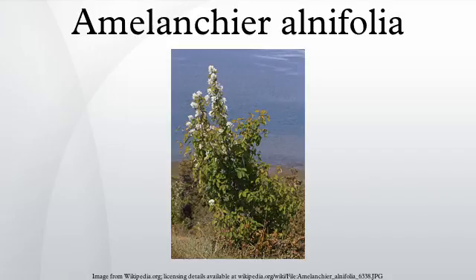In A. alnifolia, the flowers are about 2–3 cm across, and appear on short racemes of 3–20 somewhat crowded together, in spring while the new leaves are still expanding. The fruit is a small purple pome 5–15 mm in diameter, ripening in early summer in the coastal areas and late summer further inland.